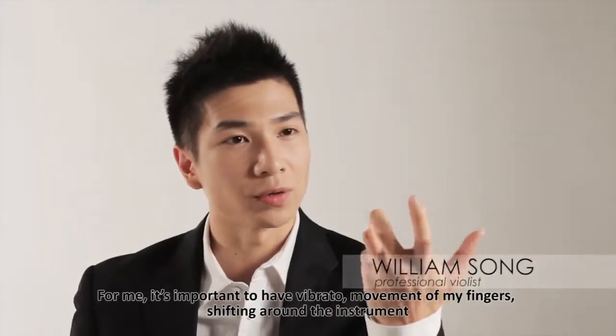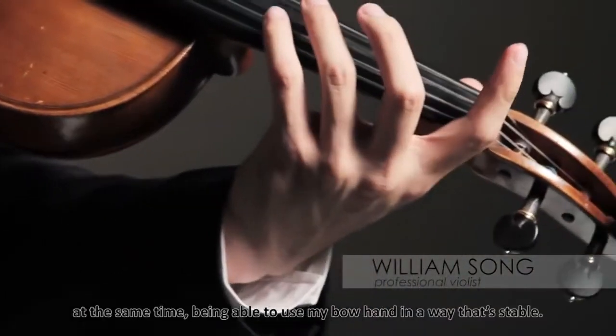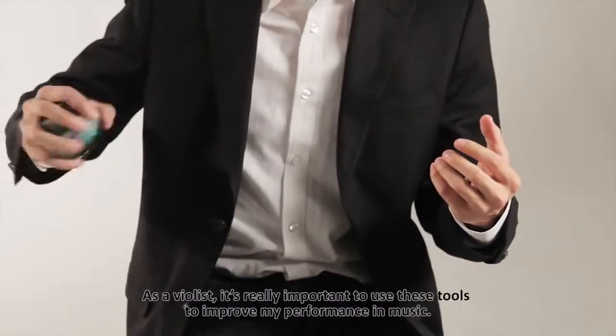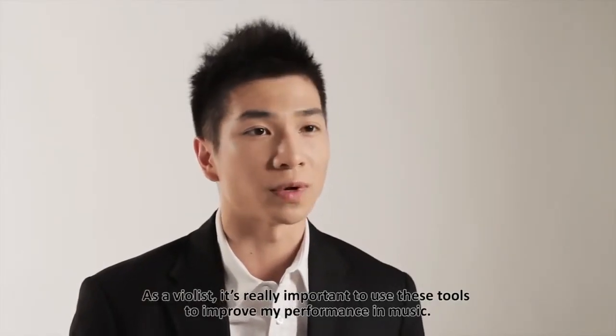For me, it's important to have vibrato, movement in my fingers, shifting around the instrument, at the same time being able to use my bow hand in a way that's stable. As a violist, it's really important to use these tools to improve my performance in music.